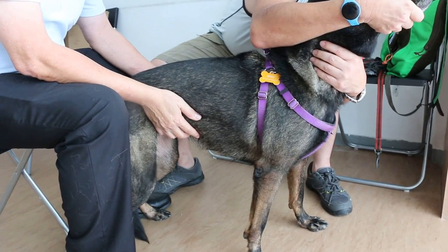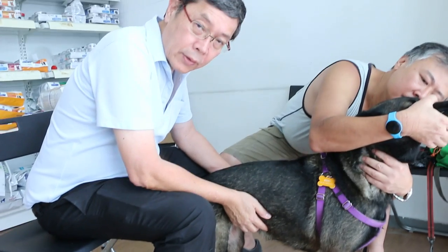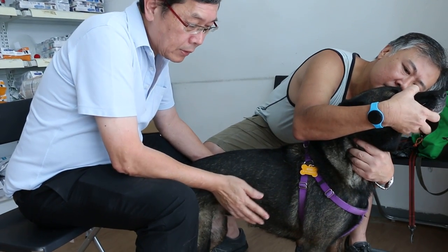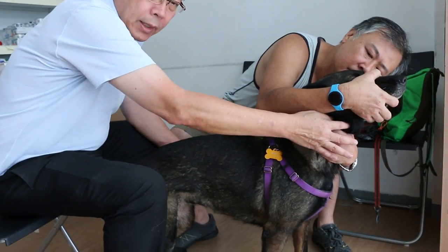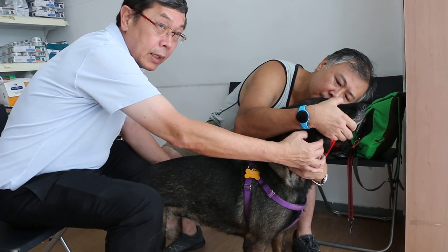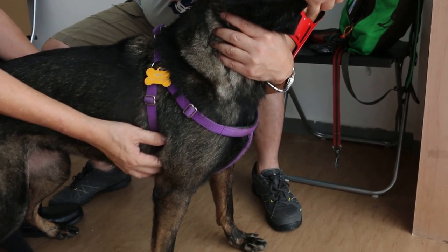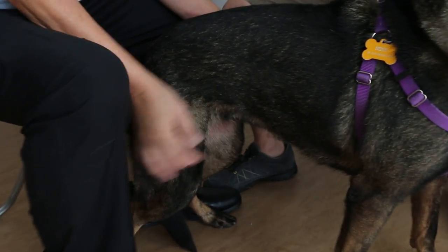This is to demonstrate that palpation is very important in the general examination of the dog. It palpates for all the lumps that are important. Systematically, from the ear, then neck, then the prescapular, then armpit, then the inguinal, and then the popliteal.